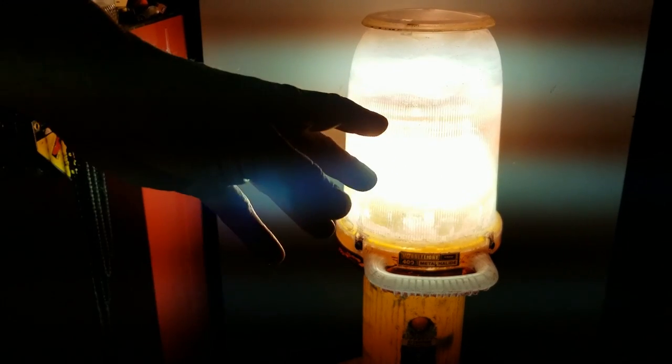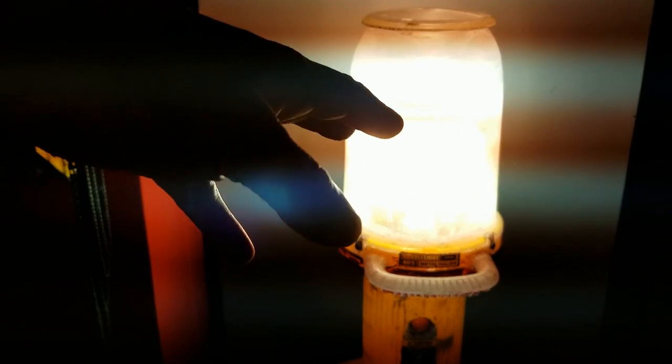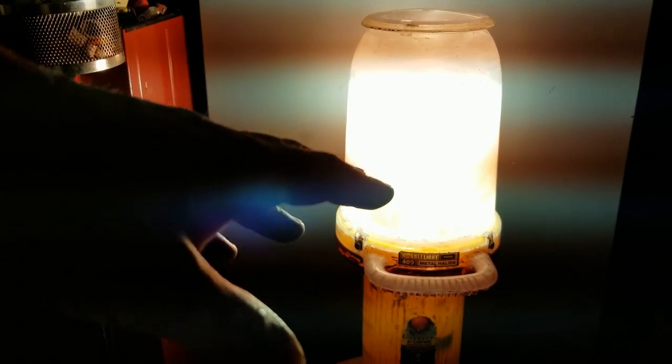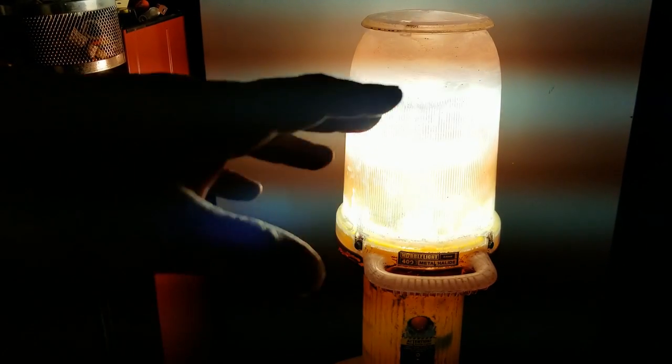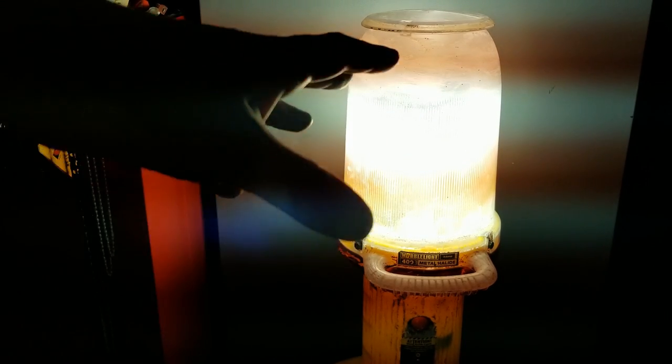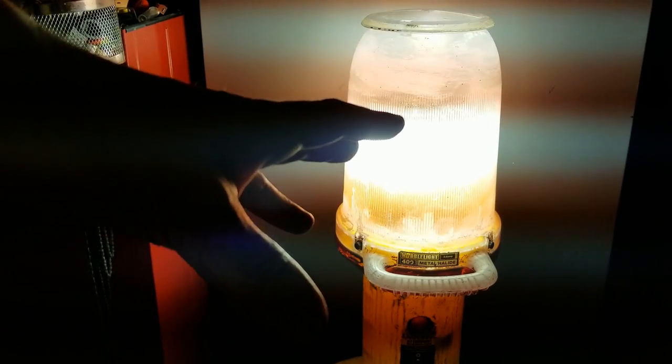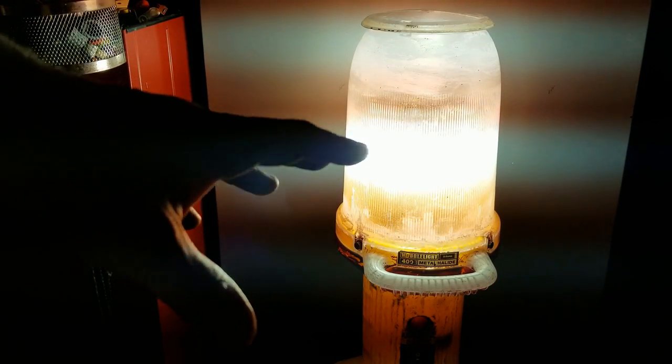This light is super bright — 40,000 lumens with a new bulb. As it ages, it would be between 32,000 and 35,000 lumens. These are pretty great. Short story, they really are pretty expensive, but there's not a whole lot of work lights on the market that put out just that much raw lumens.